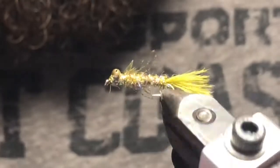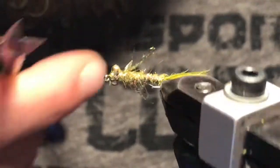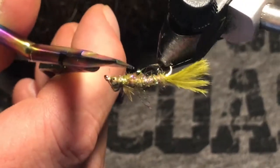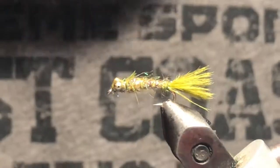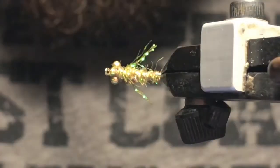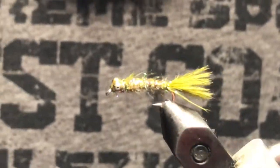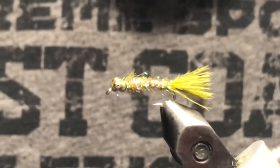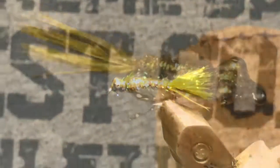That's about all there is to the little damsel pattern — it's a pretty easy tie, super effective fly. There's a lot of flash in there and the marabou tail really gets moving in the water. You can throw a dab of super glue on those thread wraps if you like. Hope you enjoyed the video — we'll have one more coming out for you shortly and then we'll be wrapped up for the series. Thanks again for watching, hope this one fishes well for you — tight lines!